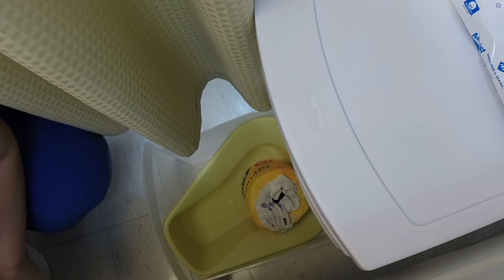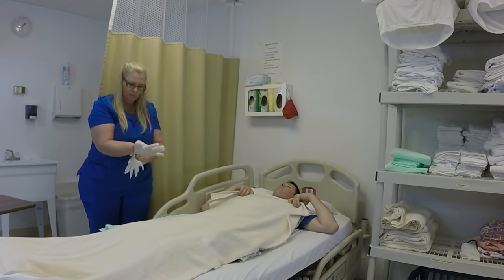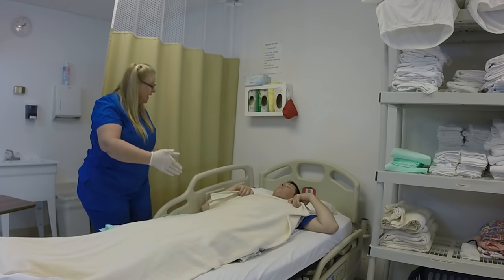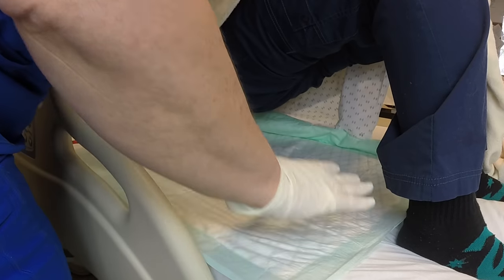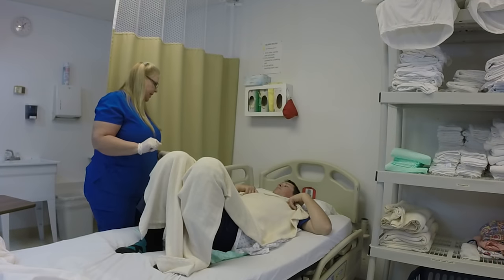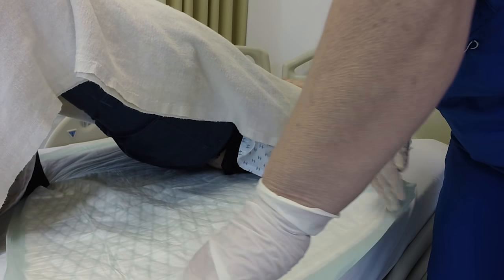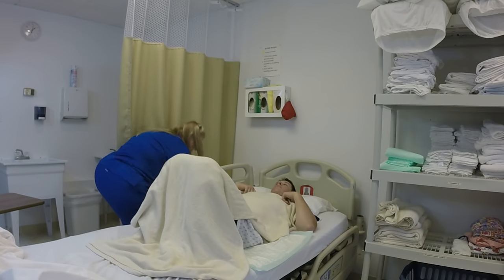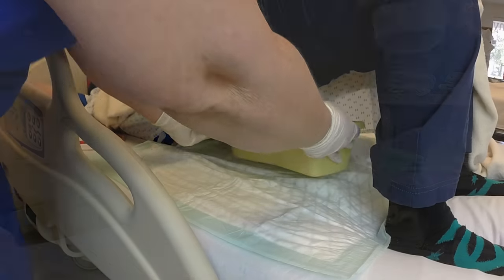I'm going to open the drawer that the bedpan is in and get a set of gloves. Okay Mr. Jones, in just a moment I'm going to ask you to bend your knees, lift your hips as high off the bed as you can, and I'm going to unroll the chucks underneath you. Okay? All right, go ahead and bend your knees and lift up. Okay, and you can relax. I'm going to go around to the other side of the bed and unroll it. Can you lift up again, please? I'll smooth the chucks out, making sure it's positioned properly on the bed. You can relax. Now I'll get the bedpan out from the drawer and place this under your bottom — can I get you to lift — and relax.